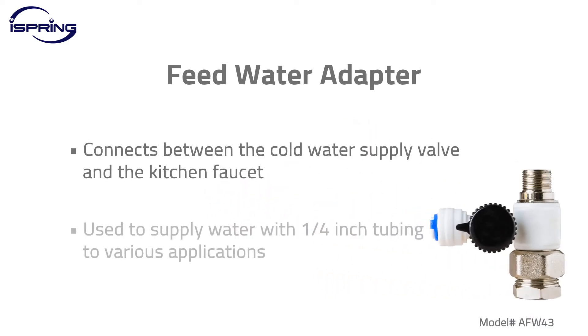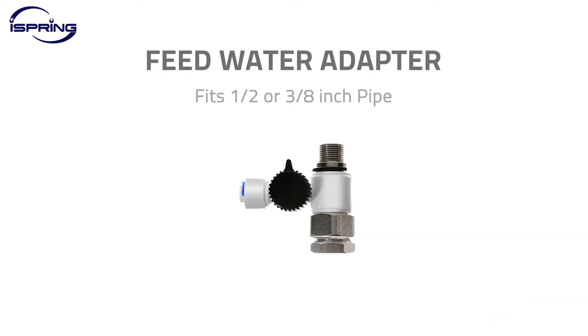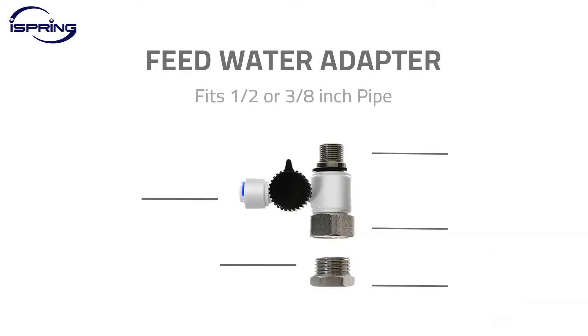A feed water adapter connects between the cold water supply valve and the kitchen faucet. It is used to supply water with a quarter-inch tubing to reverse osmosis filtration systems, automatic coffee brewers, ice makers, and more. The iSpring AFW-43 is dedicated to both three-eighth-inch compression fitting and half-inch NPT. This video will show you how to install a feed water adapter to an under-sink cold water valve.